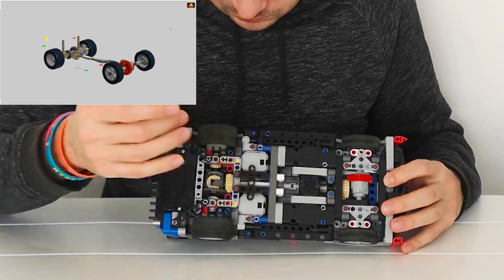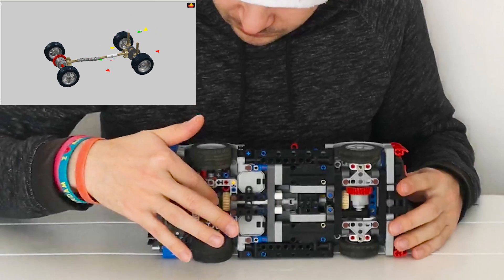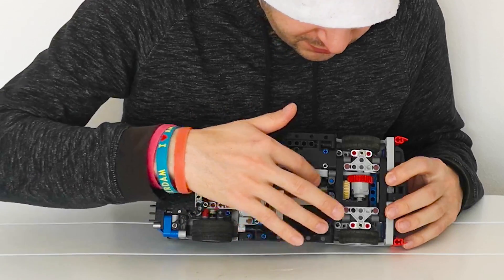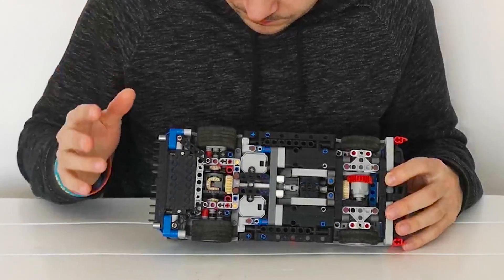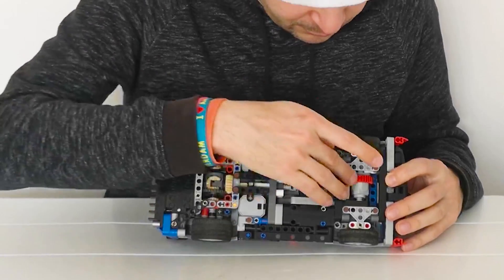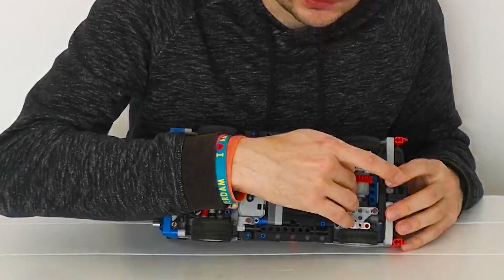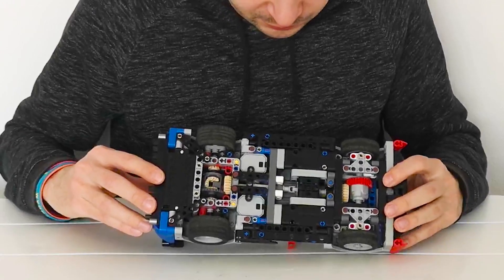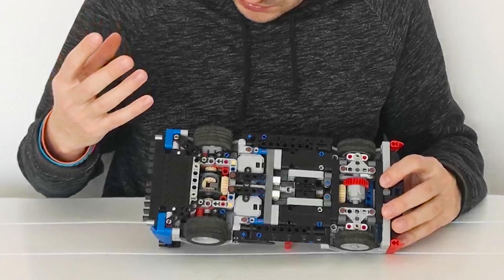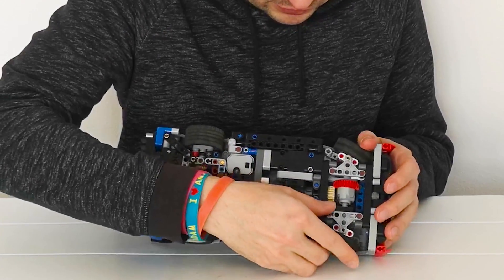The left motor drives the left wheels, the right motor drives the right wheels, and they are also driving a differential. This differential then drives an axle via U-joints, which then drives the front differential. This way I can have vector electronic differential steering on the rear, and the front is driven via the differential so the front wheels get an average speed. This means all four wheels are driven and the front wheels are also steered.